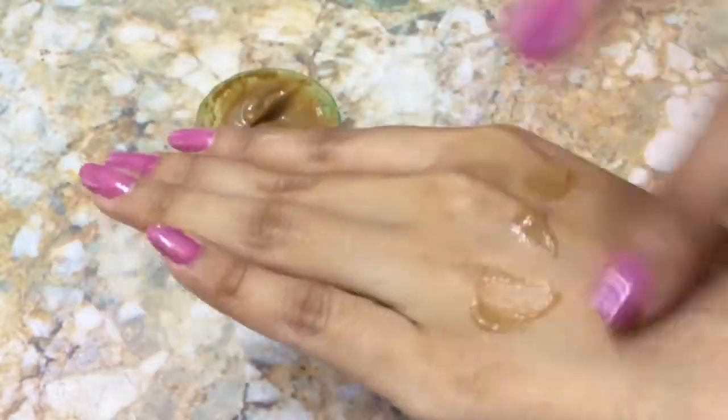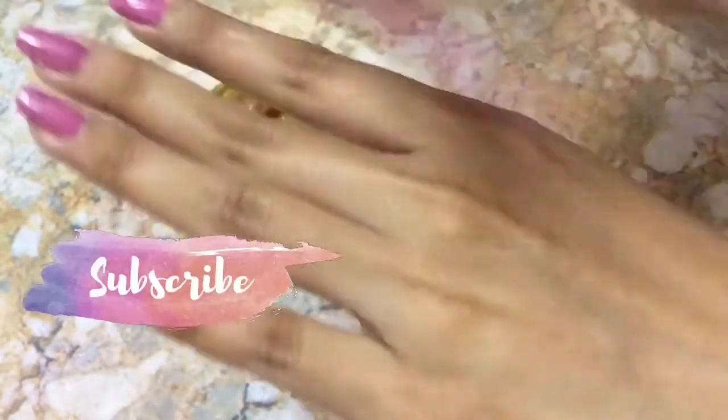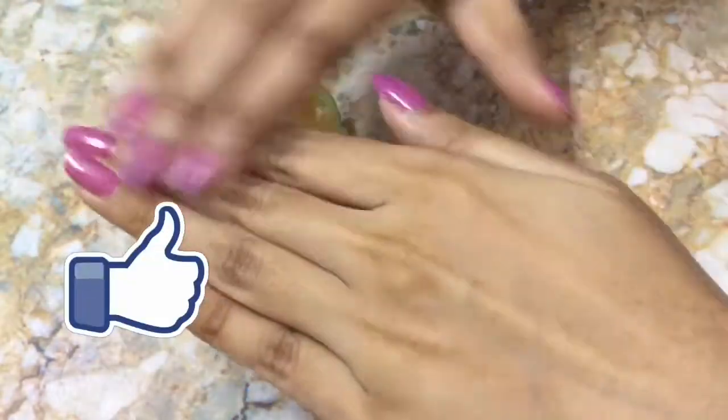Hope this video is useful for you guys. If you like my channel, please subscribe. Hit the like button and share with your friends and family. Until the next video, take care, bye.